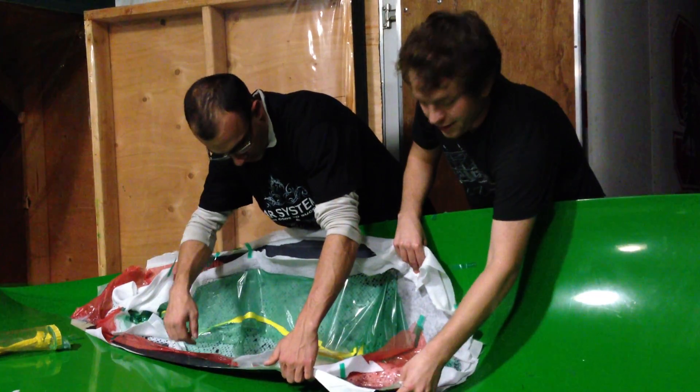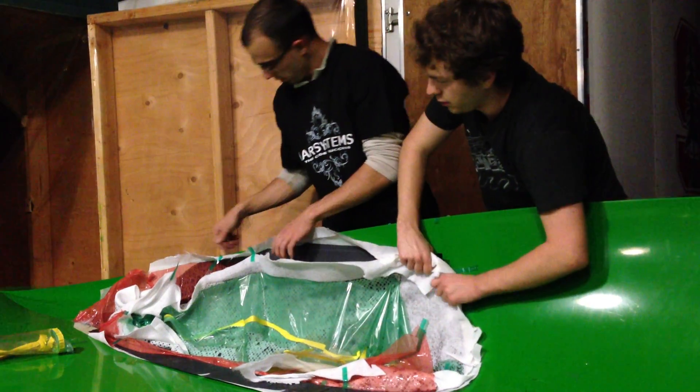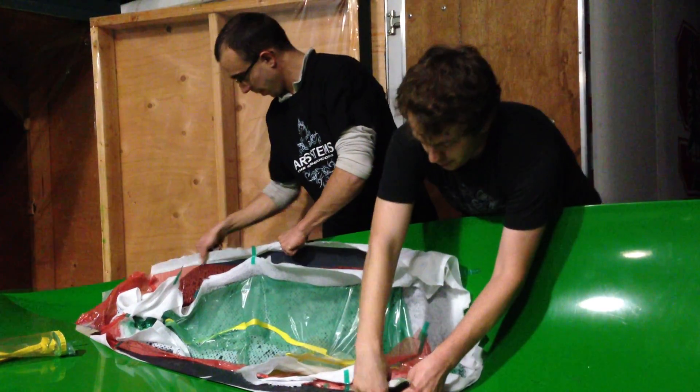You know what? Be careful on the back because this one got cracked a little bit on the trailing edge when it got pulled out. Maybe you want to — well, that's the best way to do this.